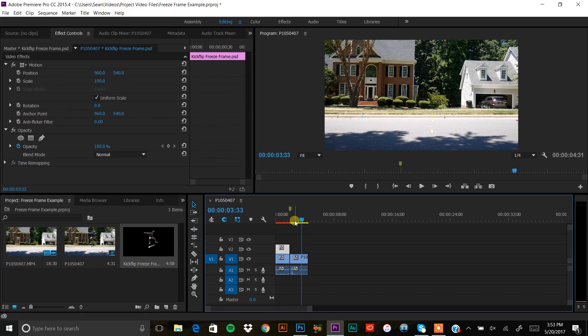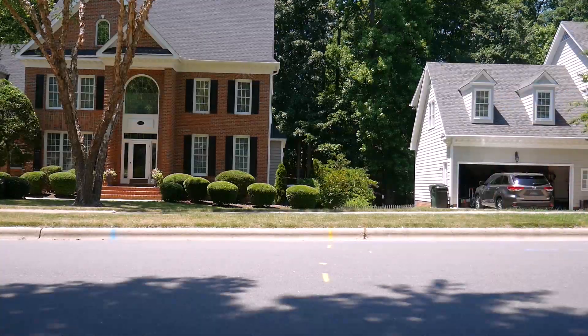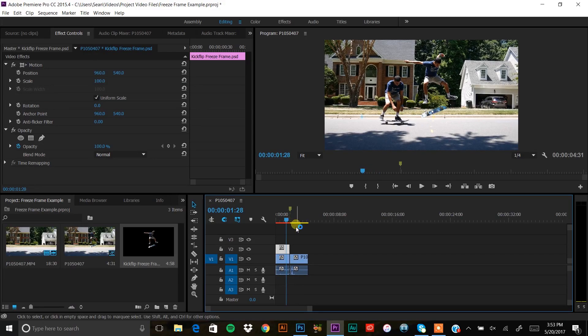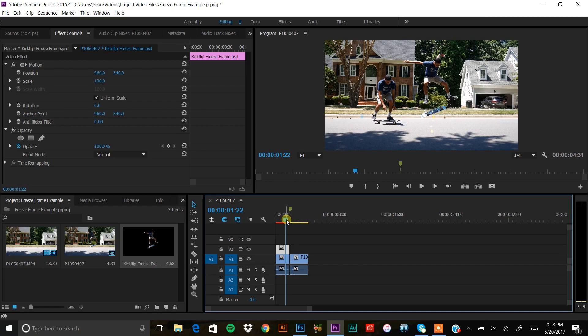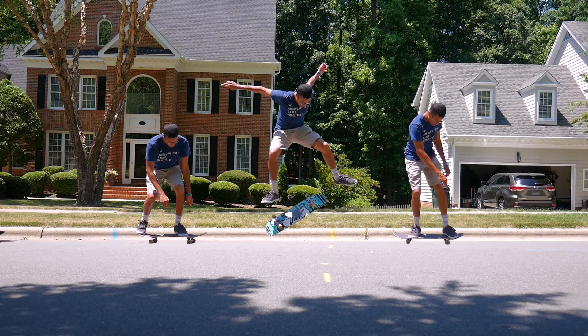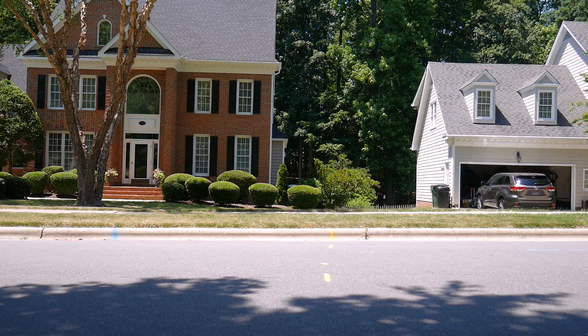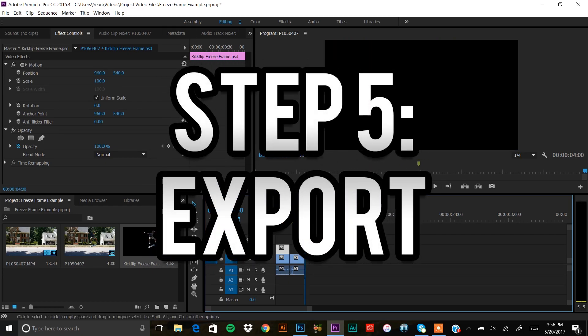That's basically how you do it — you do a trick, it transitions into the picture, and then continues. My main tip is to cut that picture out as cleanly as possible so nothing looks wrong. A tripod shot really helps if you made a rough cut. You can also get creative with a moving camera using After Effects and motion tracking, or do multiple cutouts by marking multiple positions in the same clip.